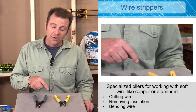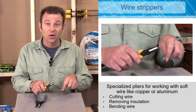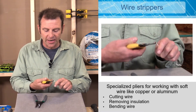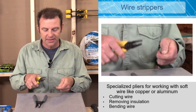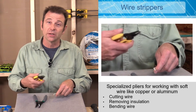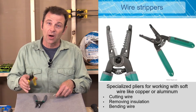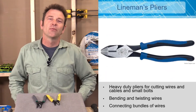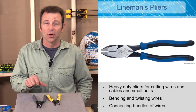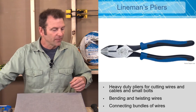Another job for wire strippers is bending wire. The ends of the wire strippers are very small and good for gripping wire — you can bend it into a very precise shape. So this one tool does three different jobs: cutting, stripping, and bending wire, often one after the other. However, the tips aren't quite strong or broad enough to twist multiple wires together.